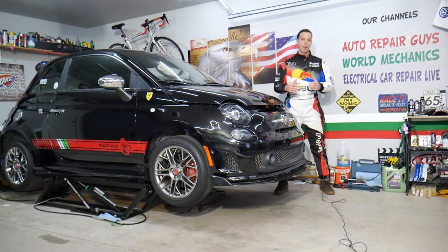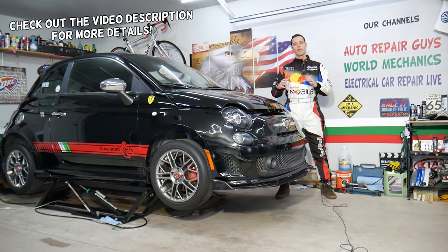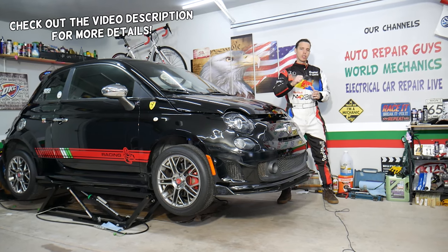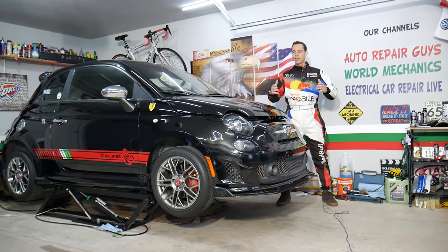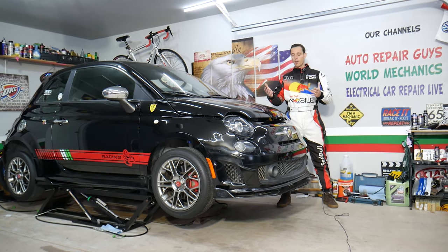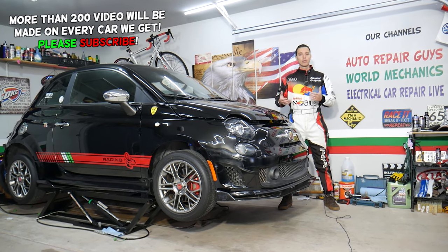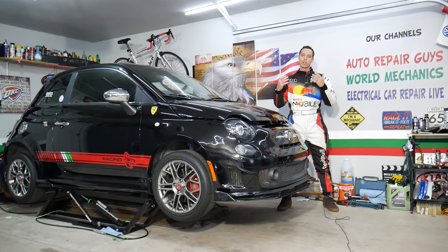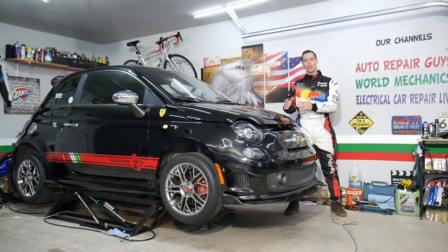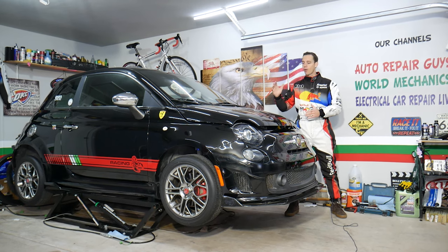Hey guys, welcome back to Auto Repair Guys. Thank you for watching and subscribing. Today's video will be super helpful for anyone with a manual transmission car. You turn the ignition switch on and nothing happens — it acts like the starter is bad, or maybe a bad relay, fuses, ignition switch, or immobilizer. Stay with us — it could be one little switch causing all that headache.